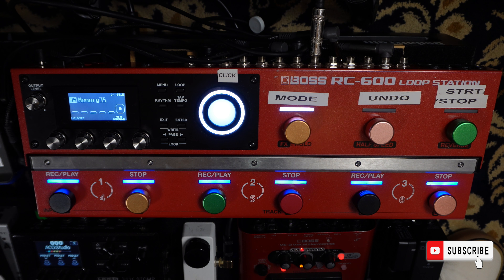Now you have tap tempo on your Boss RC 600, and it's as easy as that. If you guys have any questions or comments please hit me up, I'd love to be able to help you. If you found some value out of this video please like and subscribe. I'll see you guys next time.